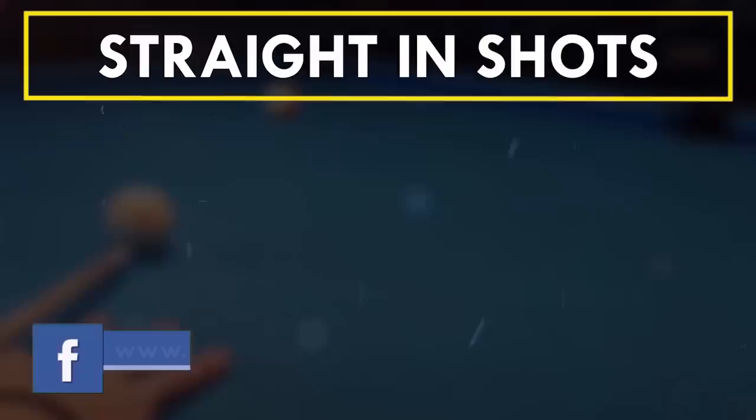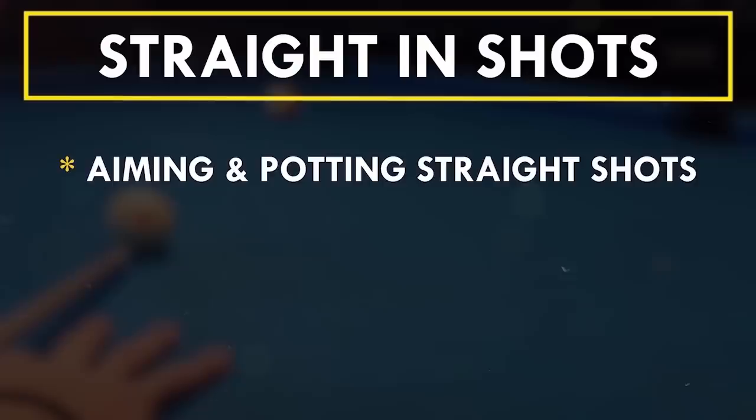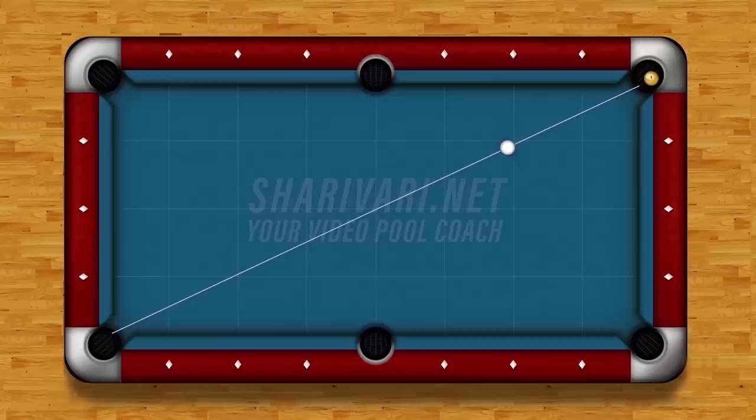In this lesson we will learn a lot about straight-in shots. First we're going to talk about how to aim and make those shots, and in the second part of the video we will talk about how to play position from straight-in shots. Why is it that many players, especially beginners, struggle with straight-in shots?